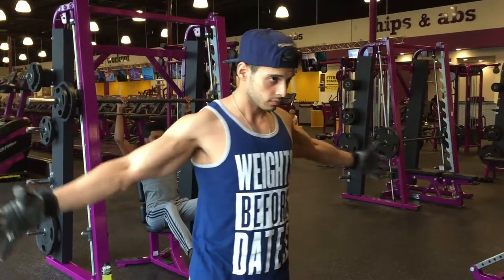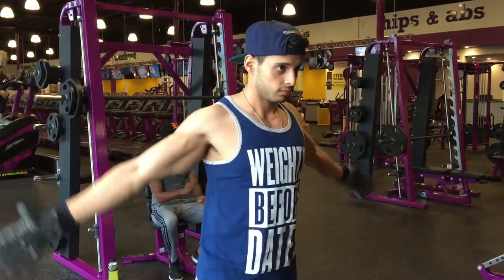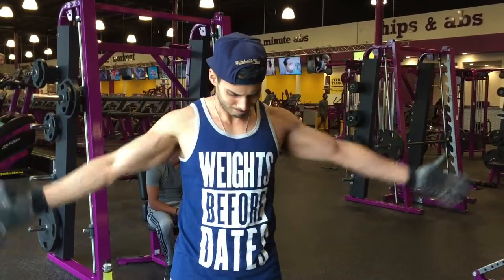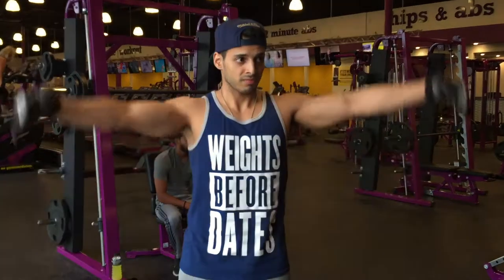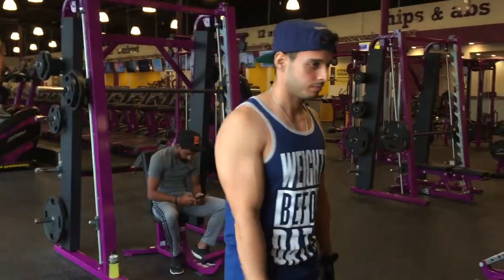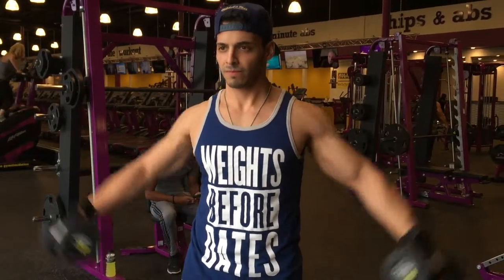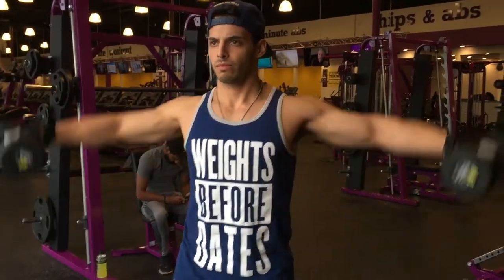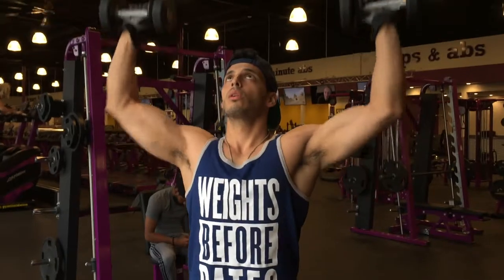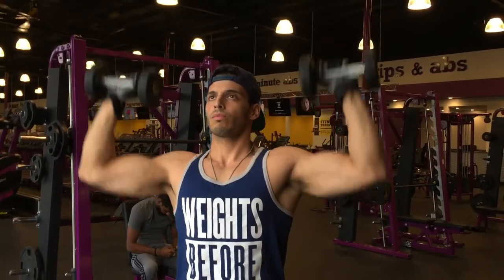We're going to get started with a quick warm-up for shoulders. You want to make sure you warm up your shoulders really well, because this is one of the muscles, besides your legs, that can really mess you over. You really don't want to risk a shoulder injury, especially if you're a beginner. We're doing some quick shoulder flies with a light weight, and then a couple of presses for the warm-up — no more than 10 to 12 reps.